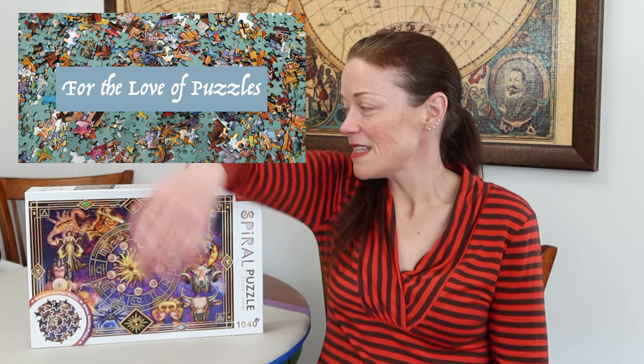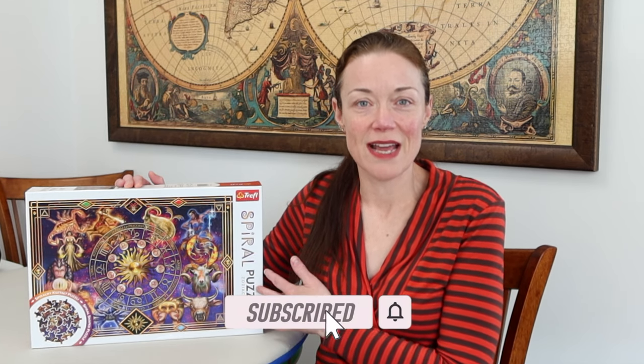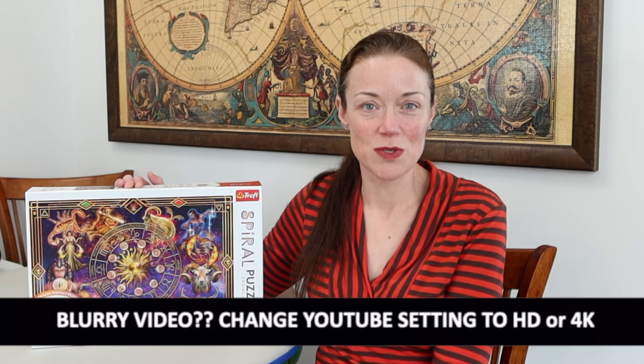Hi everyone! I'm Donna Louise and welcome to my YouTube channel, For the Love of Puzzles. Today I'm doing my second Treffle jigsaw puzzle. This one is from their Spiral series and it's called Zodiac Signs. I had previously done one from their Crazy Shaped series, which I absolutely loved. I'll leave a link to that in the description below.